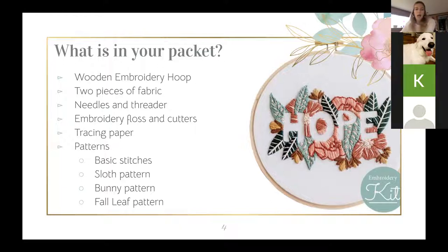You should also have cutters, tracing paper for transferring patterns, and the patterns themselves. I gave you a basic stitches pattern, which is the one we're going to do together, plus a sloth pattern, a bunny pattern, and a fall leaf pattern — just choose the one you want to do. If you don't have a threader, the needles I gave are very large-eyed needles, so you should be able to thread them. Check the bottom of your packet — I put the threader in with the cutters. They're different colors: red, blue, and green.